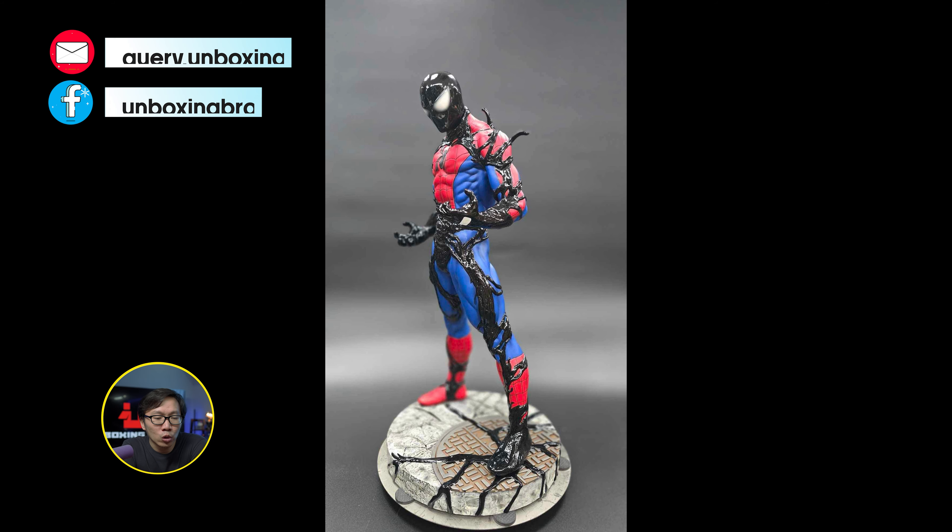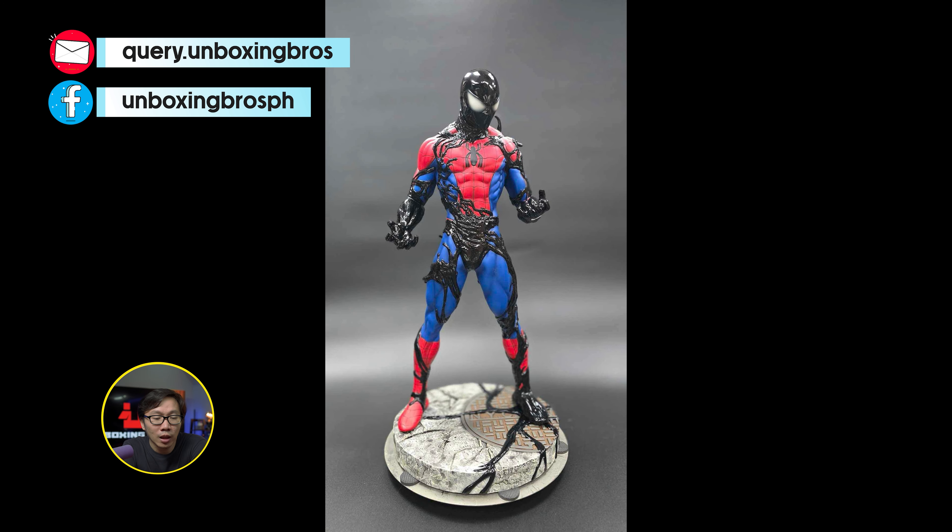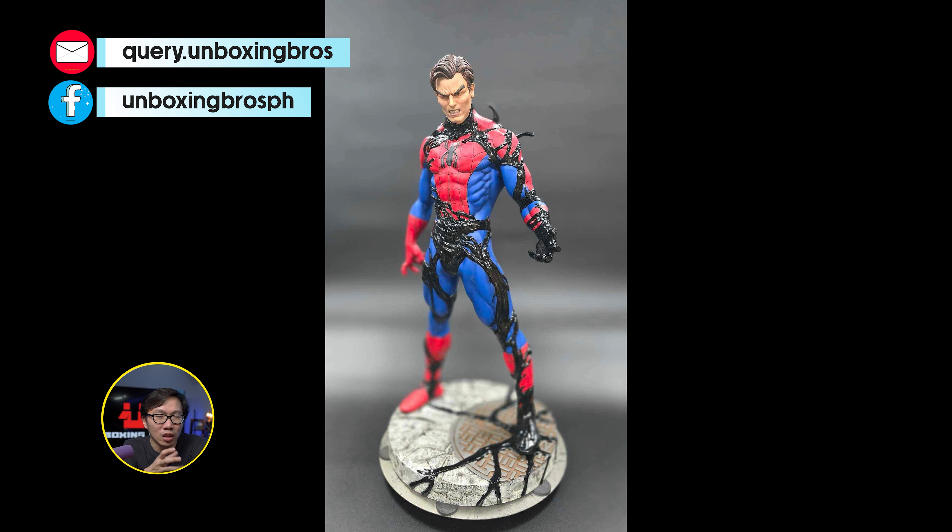We got the prototype reveal for this Symbiote Spider-Man transformation. Colors are very vibrant like it should be. Love how simple and small this statue is, and it's actually quite unique with the transformation aspect.